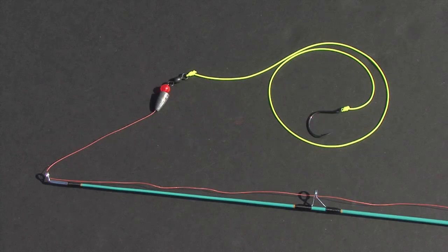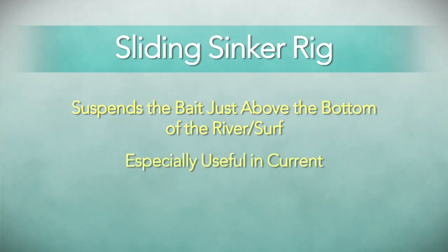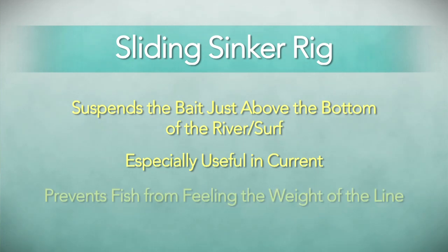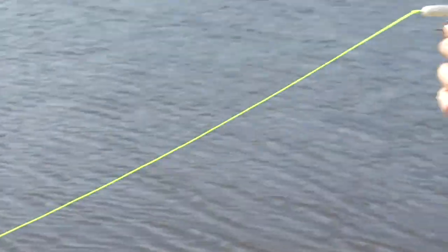Let's talk about the sliding sinker rig. The sliding sinker rig is an effective rig to suspend live bait just above the bottom, and it's excellent when used in current. It prevents fish from feeling the weight of the line as it passes through the sinker. In this rig, the sinker rests at the bottom of the water while the bait is suspended just above.